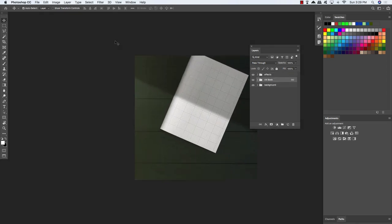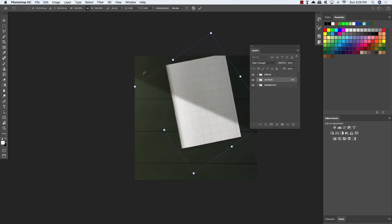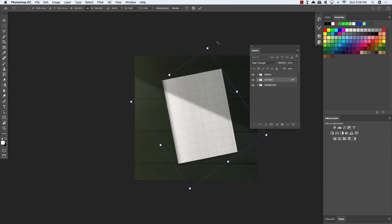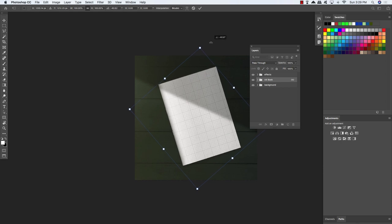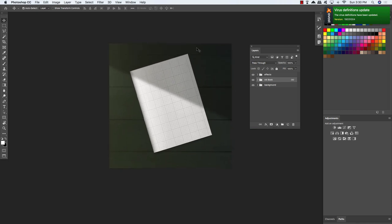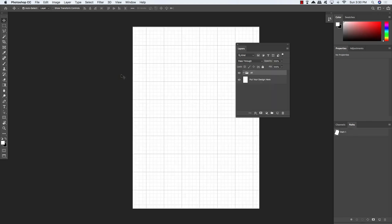Back in our main composition, press Command/Control T for a free transform. Rotate this counter-clockwise a bit and move it down so it's roughly centered in the composition. That looks pretty good. Now let's go into the A4 book folder and double-click on the front cover design smart object to go inside. This is where we'll be creating our design.